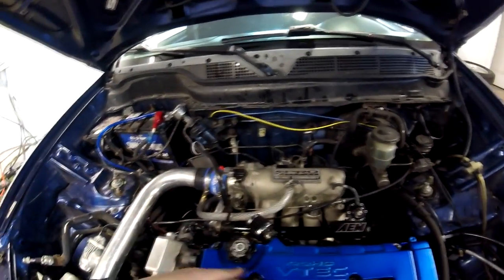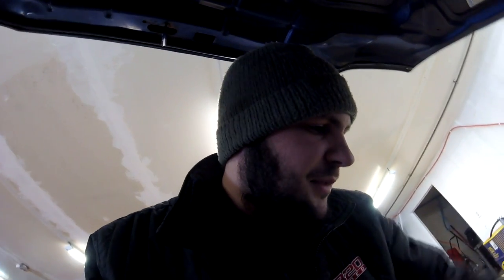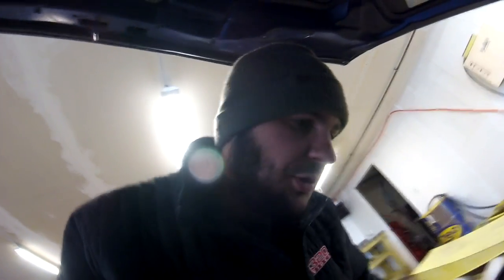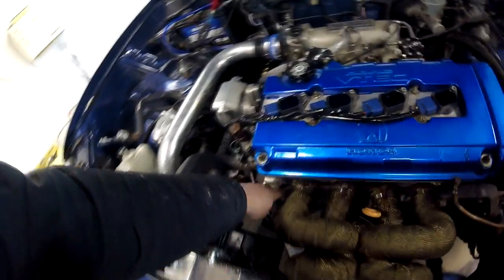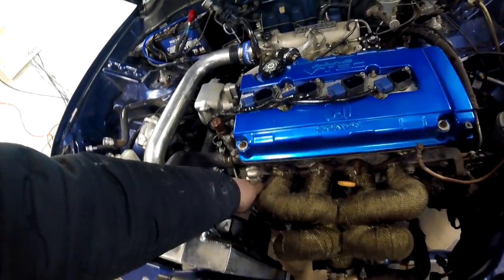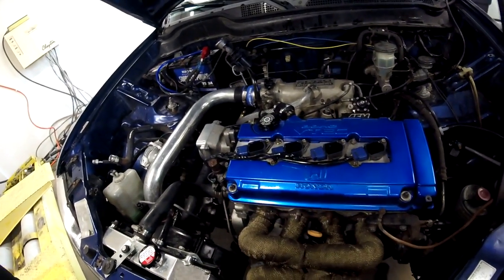I'm gonna have to put some injectors in it. He's actually buying a set of the Hunter Tuned 750cc injectors — the normal truck injectors — and we're gonna throw those in here. Also it doesn't have a lot of manifold studs on it currently; it only has four bolts holding the manifold on — two in the middle and one on each side. So we're gonna have to get some bolts on the exhaust manifold to hold that sucker on there.